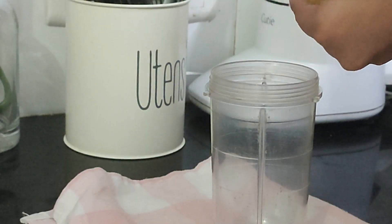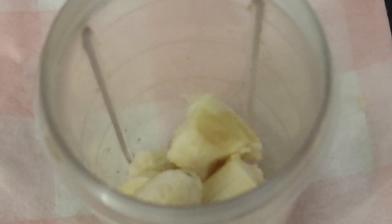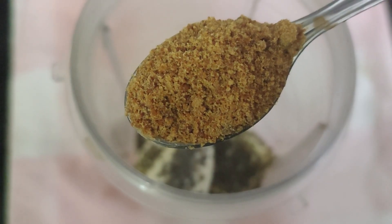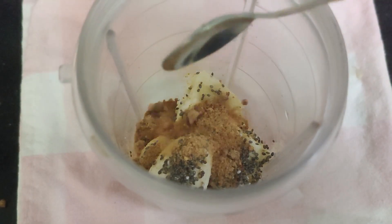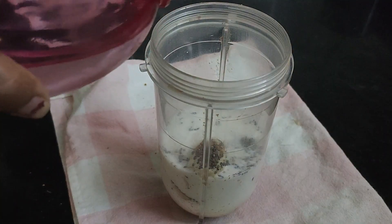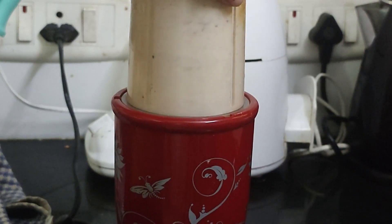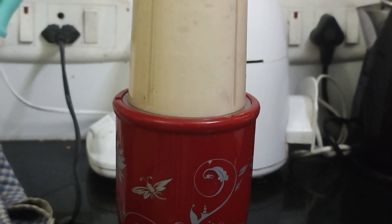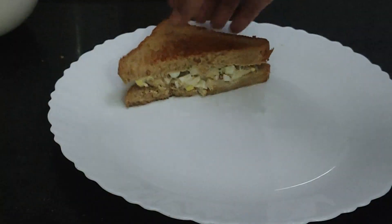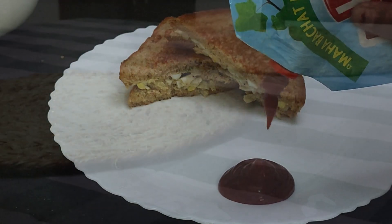This looks yum! Today I feel like having a drink with it, so I decided to make a banana milkshake. In a jar I'm adding one banana, one tablespoon of chia seeds, two spoons of jaggery powder — you can also add sugar — and some milk. The milk is very thick so I'm going to add a little water. My banana shake is also ready. I'll pour it in a glass, plate all the sandwiches, and breakfast is ready to go!